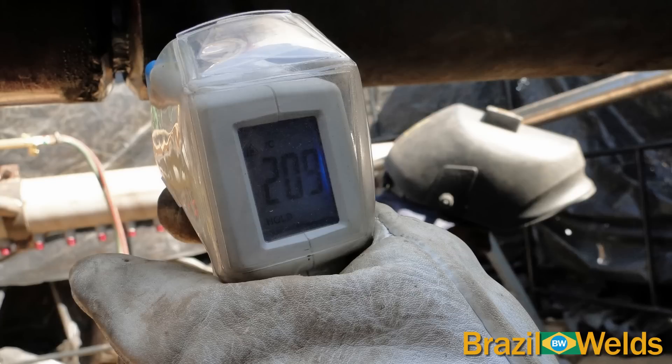Utilizamos um termômetro digital para ver a temperatura e controlamos a temperatura de interpasse para o máximo de 300°C.